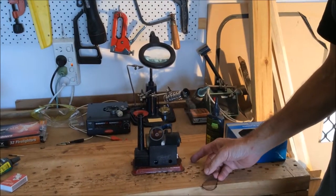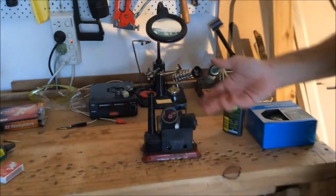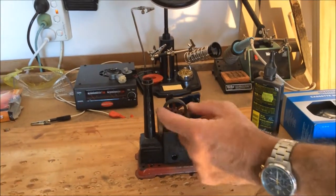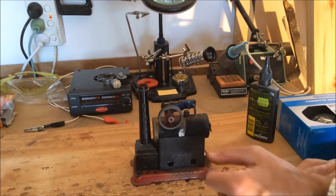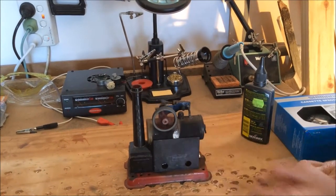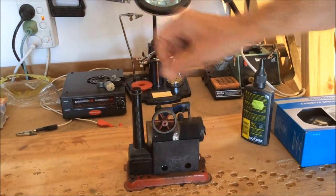As it starts to cool down, the steam will stop being produced and the pressure will be reduced. There's a little bit of pressure left — it kicks over a little bit — but as it cools there'll be less and less pressure, and we're just about done now.